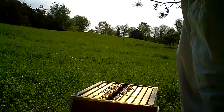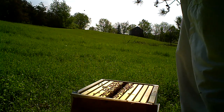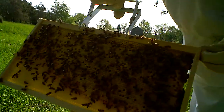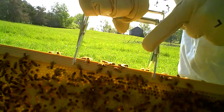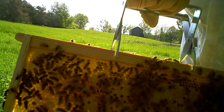I see larva. That's good. I don't see the queen. But they're working very hard. There she is. You can see the queen — she's got a little dot on her. Right here. See the queen? Right down there. A little dot on her back.